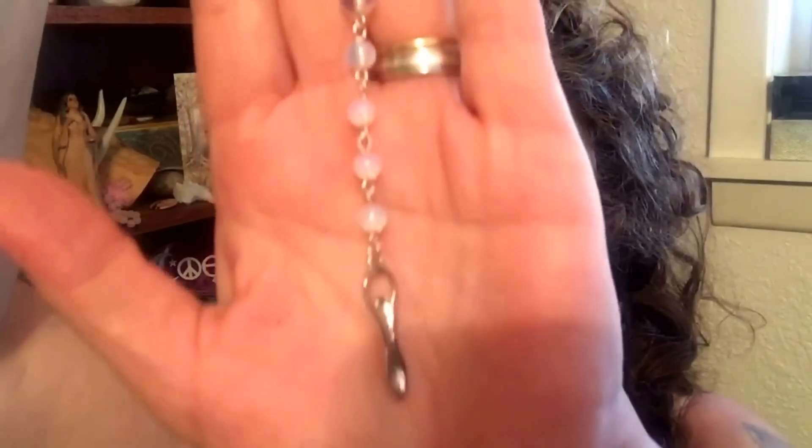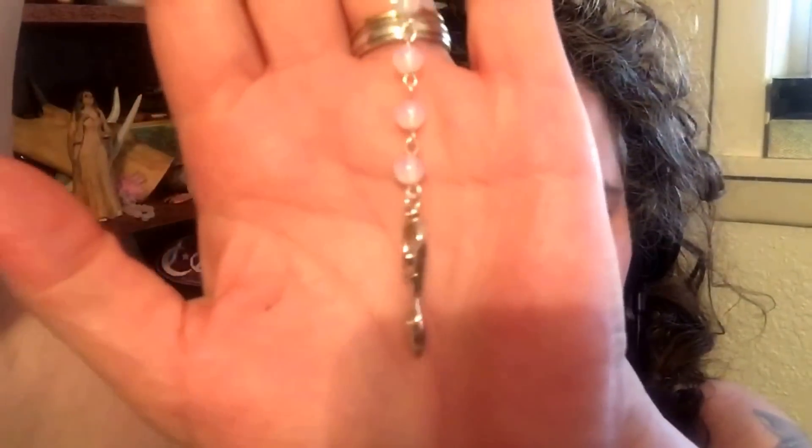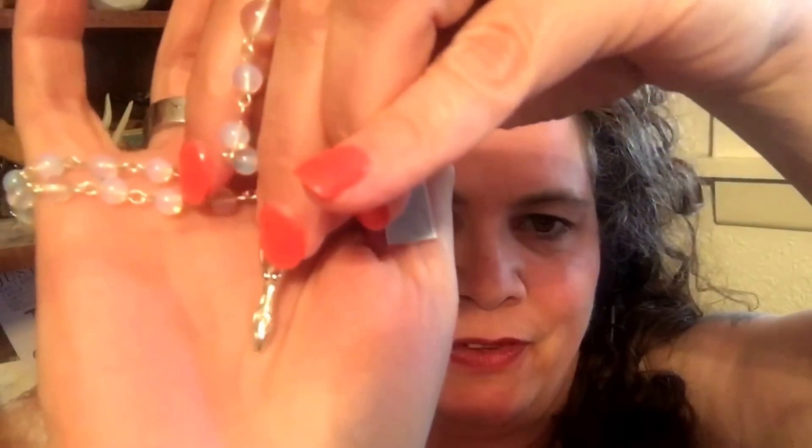Each one has a little paper tag. It's hard to see because she's so shiny, but again beautiful long pieces.